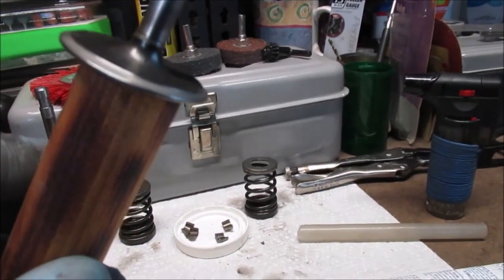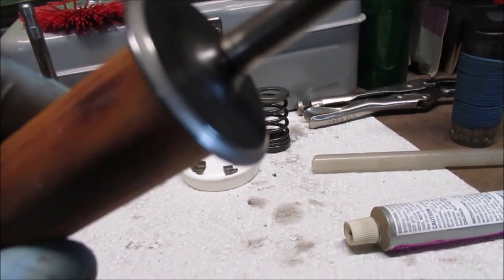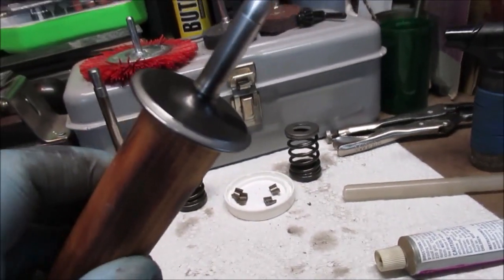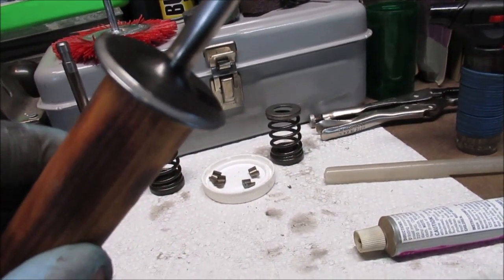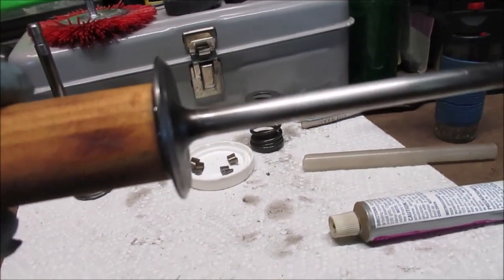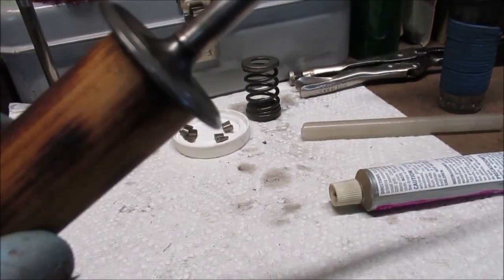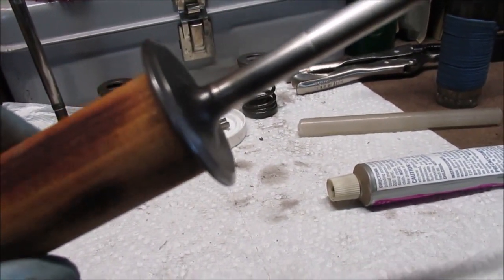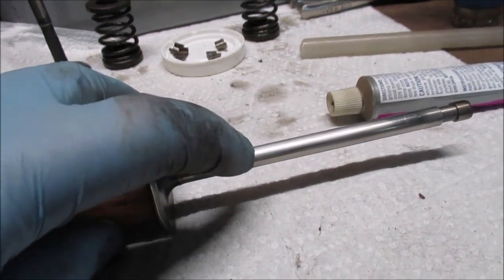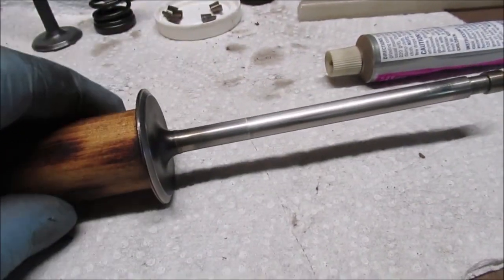Hello YouTube, we're gonna lap the valves in the Briggs and Stratton 16 horse. You know, I mentioned those shiny spots and the other spot - I could be wrong and it could be seating right in the middle of it - but we're gonna put some compound on it and see what happens. I still say this valve should be cut. I don't want to get out my little aid because I do not have a carbide bit good enough; you're not gonna cut that with high-speed steel. So we thought about smoothing that taper out where it's kind of worn, figuring it might want to stick as it goes in and out.